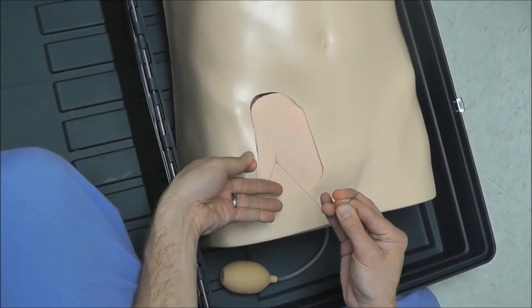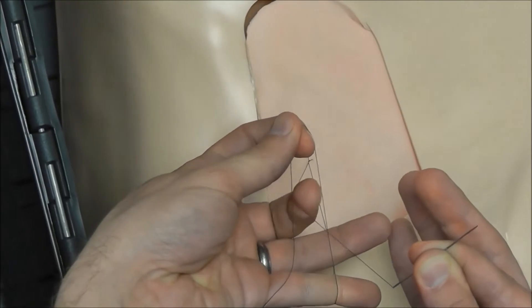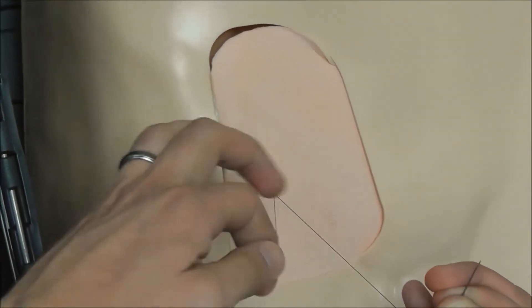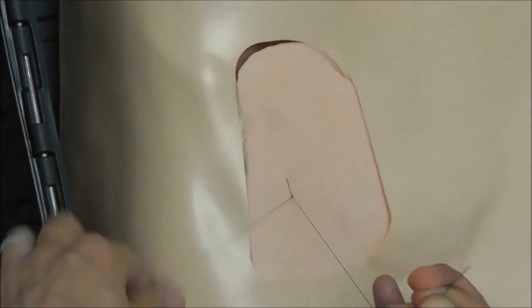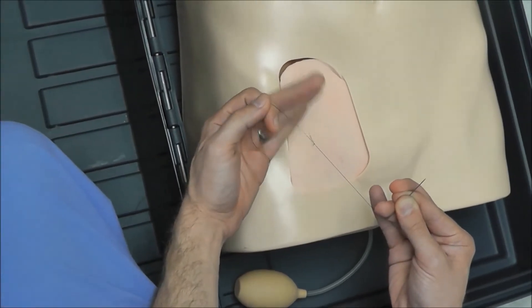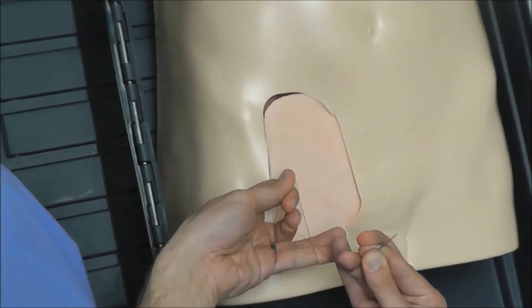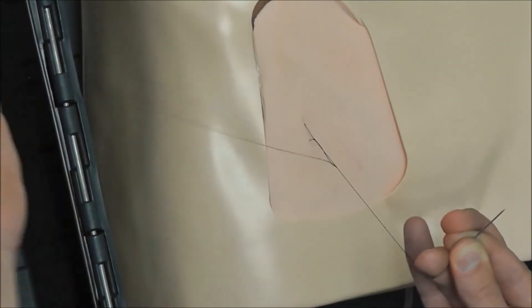So I wrap it on top of my three fingers, pull the right line under the left line, and pull the left line through. That's the type of knot that you start with. Wrap it around like that, pull the right line under the left, and then pull the left line through.